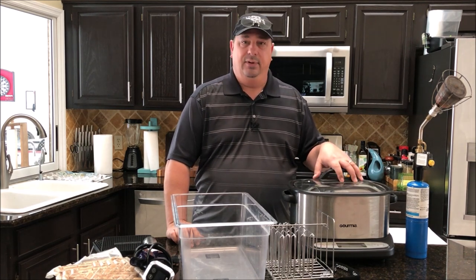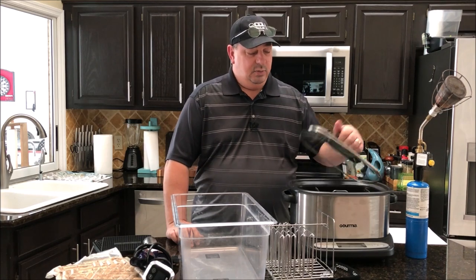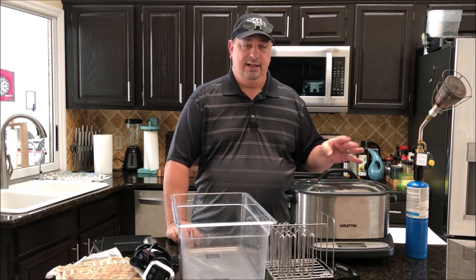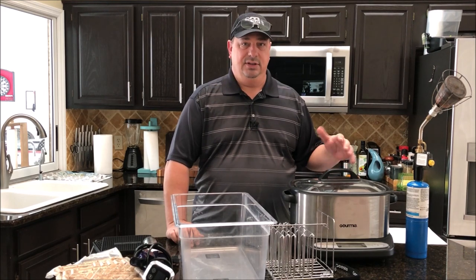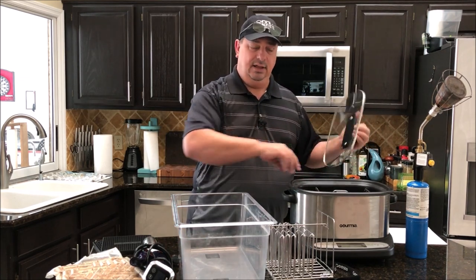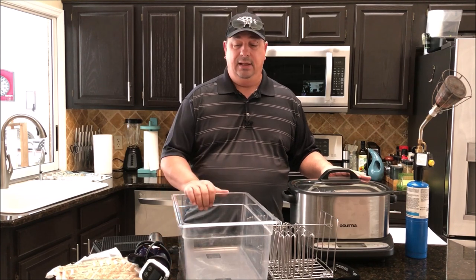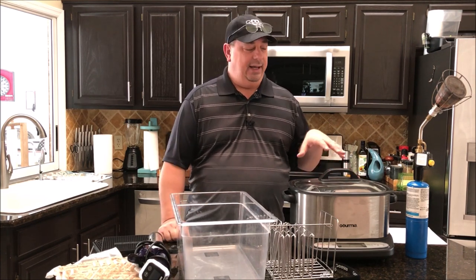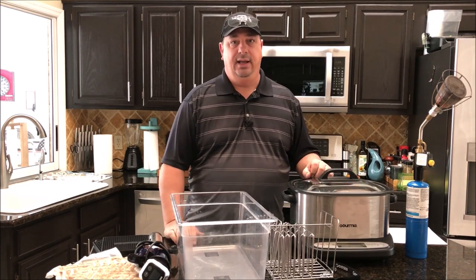Multi-cookers are good for people who live in apartments, college students, or anyone without a big kitchen. This unit can act as a crock pot, cook rice, cook stews, and has about seven or eight different functions. The only issue with a unit like this is limited cooking space. They're also good as backup units — for example, if you're cooking meat in your normal setup, you can cook vegetables in this one.